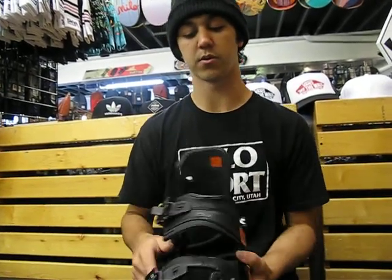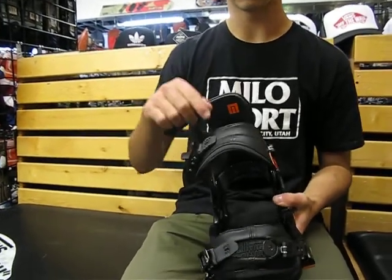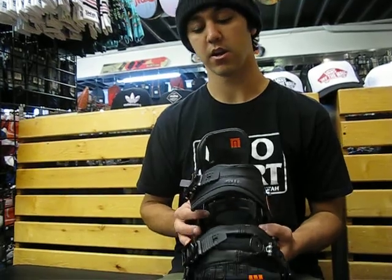Also for this one, they've got their flip-it strap. So this strap you can just undo it and then flip it around. One way you're going to have a more loose riding feel, some more freedom there. And then when you flip it around the other way, it's going to be a lot more sturdy and keep you in the binding nice and solid.